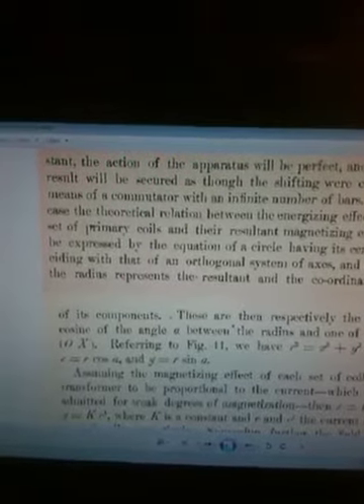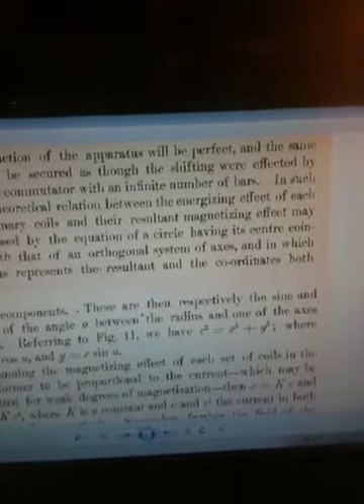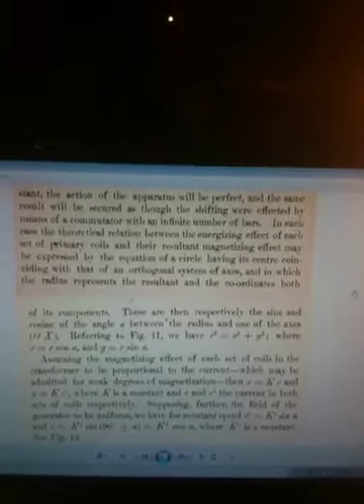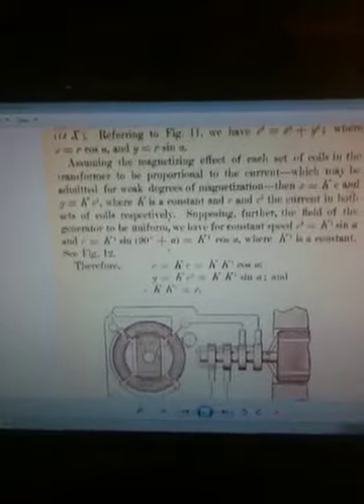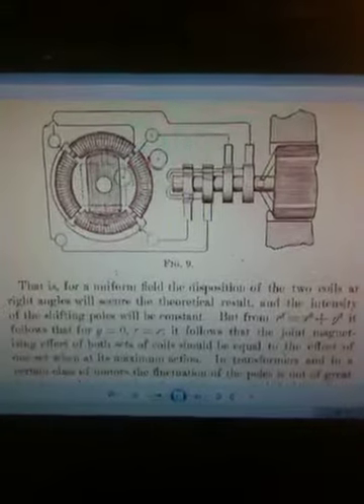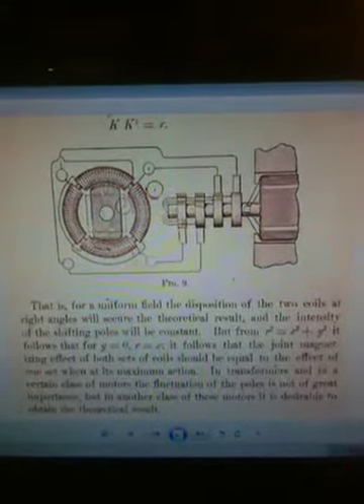I found a document that will have a better explanation. It says that the theoretical relationship between the energizing effect of each set of primary coils and the resulting magnetizing effect may be expressed by the equation of a circle. The equation of a circle is pi, or it's potentially infinite. That's the constant I believe this document is trying to describe for the rotating magnetic field motor. I'm not sure where this came from, but it sure helped me building this ring for the rotating magnetic field.